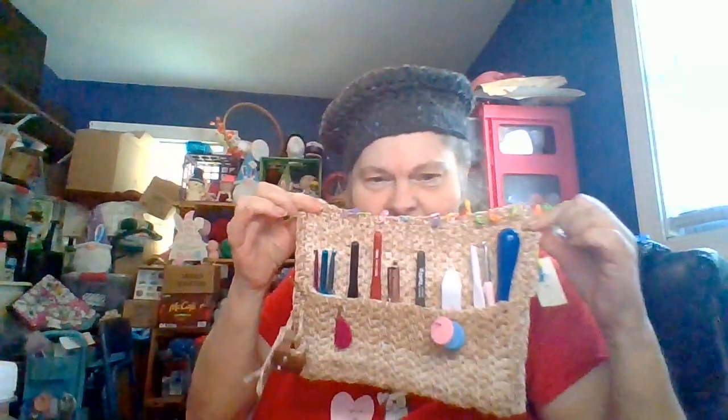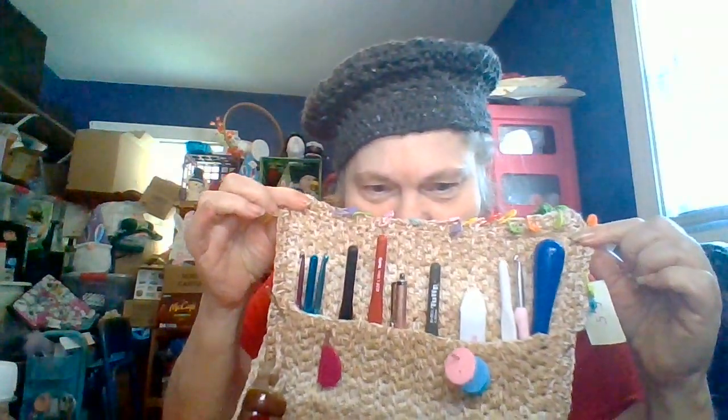And something I haven't shown is something I made which sits here on my desk — holds my crochet books and little doodads. It got hooked onto that blanket because I wasn't paying close enough attention.